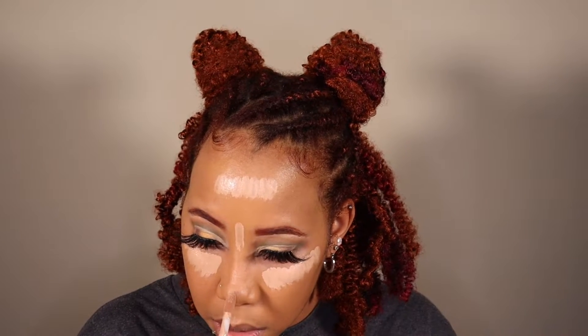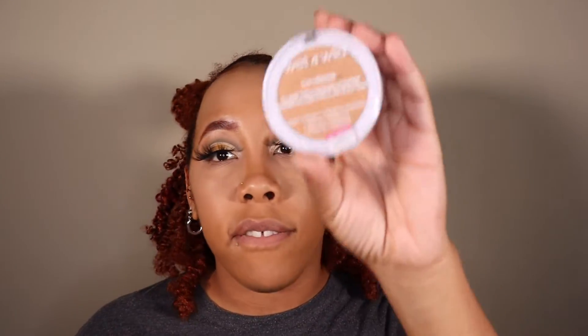Foundation is on the skin and it's so radiant. For concealer I'm using the Revolution Conceal and Hydrate Radiance Concealer with hyaluronic acid and acai in shade C10 — going under my eyes, bridge of the nose, tip of the nose, and my forehead. Blending that out with a brush. For the rest of my face I'm using the Wet n Wild Bare Focus Clarifying Finishing Powder.